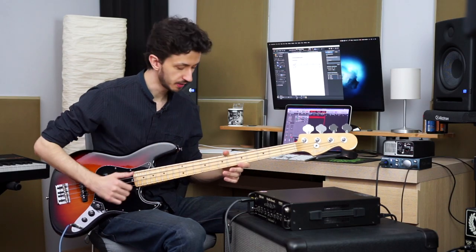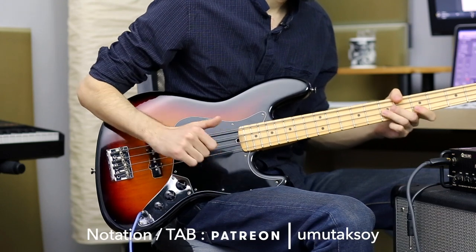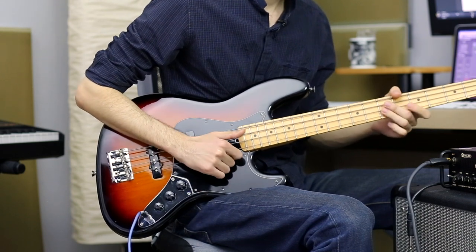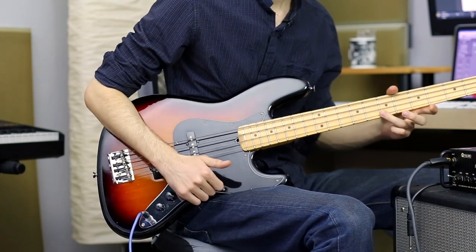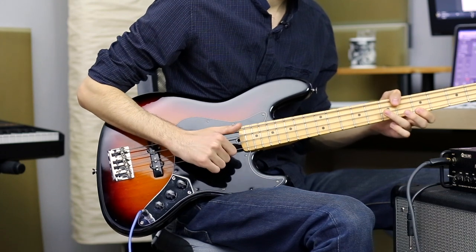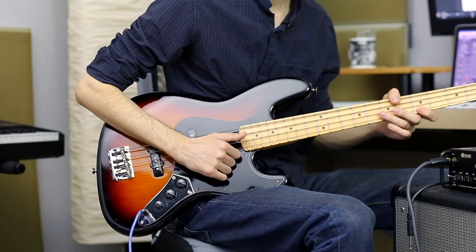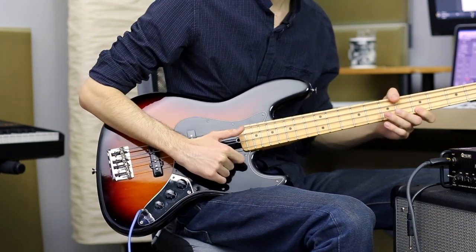Our first exercise is just plucking. What I'm playing is the 5th fret of the G string — the C — then the 7th fret to D, then the 5th fret again, and the 7th fret of the D string. I'm not slapping at all, I'm just plucking. My finger is like a hook, just my index finger.